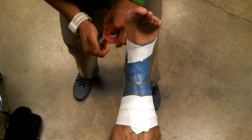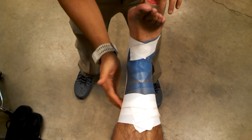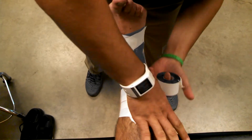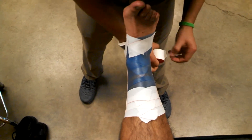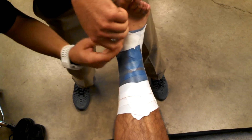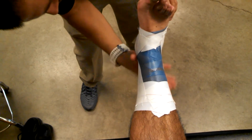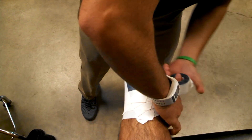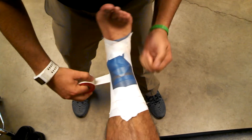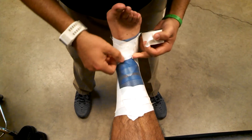Now I'm going to start fanning — I'll add another stirrup. Always start medial, behind the first one, still hitting the heel on the bottom, then come up in the front on this side. Adding in the basket weaves, make sure I alternate in between. For the third stirrup, I start in the front this time and end up in the back, hitting the anchors.